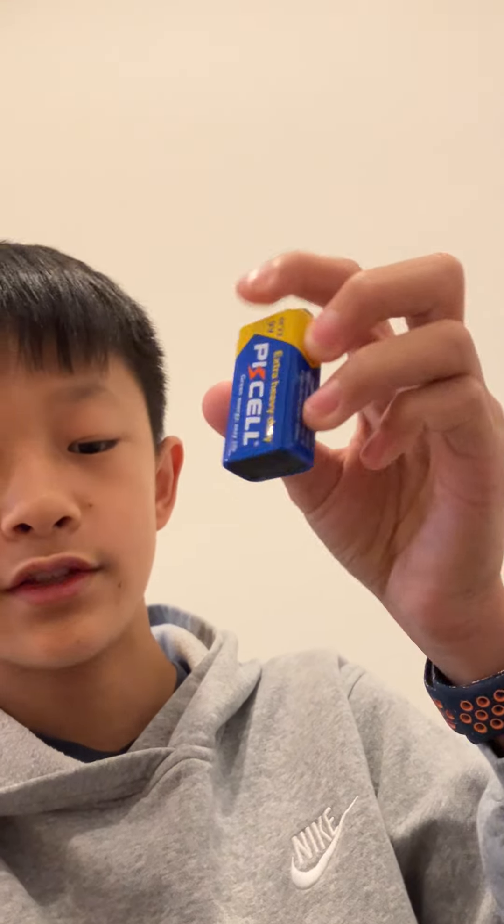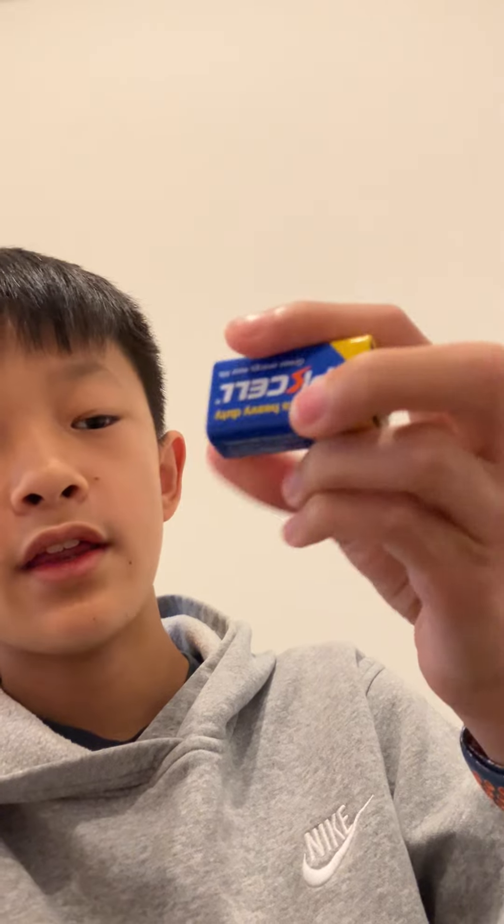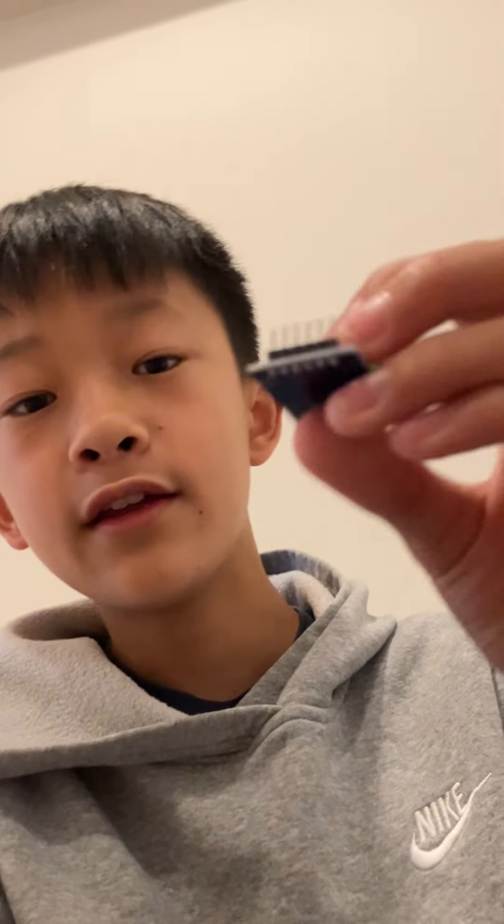I did have quite a few challenges. One big one was that during one of my tests, we had originally gotten these 9-volt batteries and it worked, but we thought they weren't powerful enough. So we switched to different ones, but when I plugged them into the robot, it actually started steaming and steam was coming out, and it fried a component.